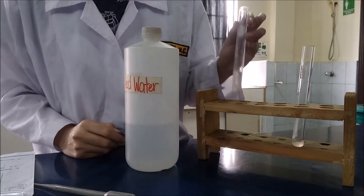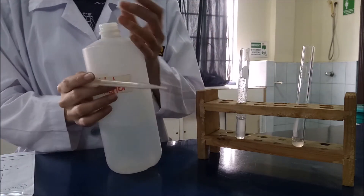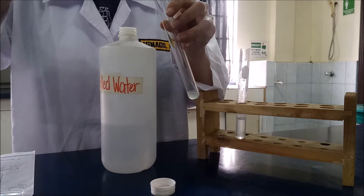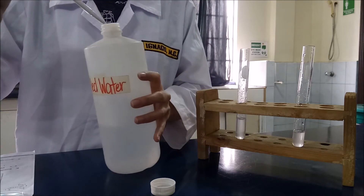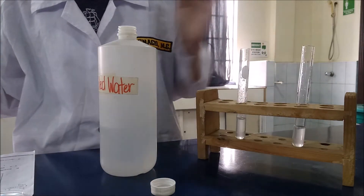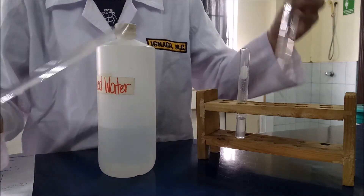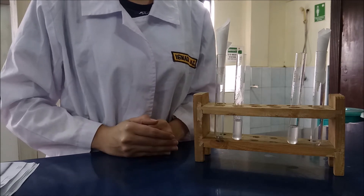So after letting test tube one cool, add 3 ml of distilled water to test tube two and stir it. Next is to filter both tubes separately by using the filter paper.